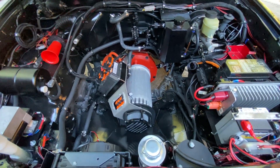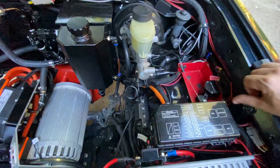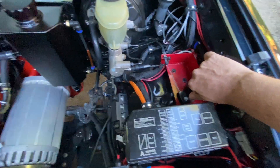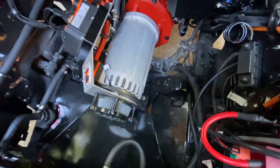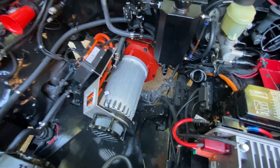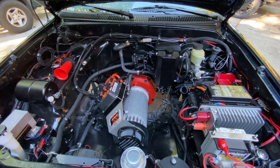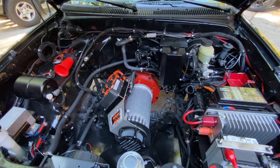Right now it's actually on and running. We can come over here and pull the throttle — you're going to hear the motor actually running. We're just in neutral. It's connected up to the original transmission with a motor plate.